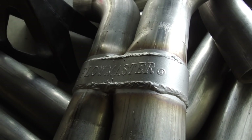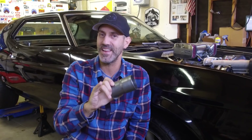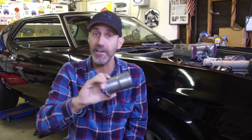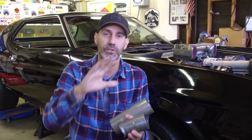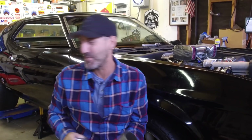So I went ahead and ordered up the Flowmaster two-and-a-half-inch Scavenger X-pipe and two Super 10 mufflers. I'm going to show you in a minute why I went with Super 10s, because I want this thing to be rowdy. And then I'm going to have to make my own version of a turndown — I don't really want that, but it's what I'll have to deal with for now, because we're going to make it run. Then we'll deal with where we're going to go with exhaust after that. Stay tuned, that's going to be a fun one.